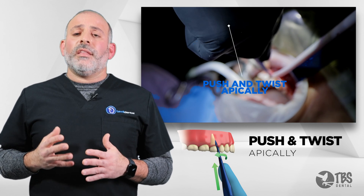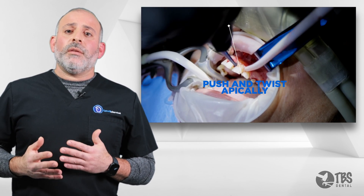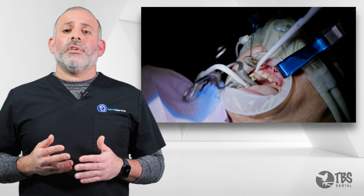And this is a concept — this is not anything more than a solution to be able to deliver out a tooth. The simpler we can make it to extract the tooth, the easier it's going to be for the clinician.